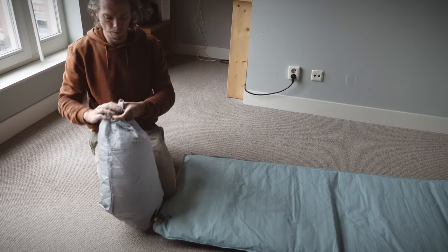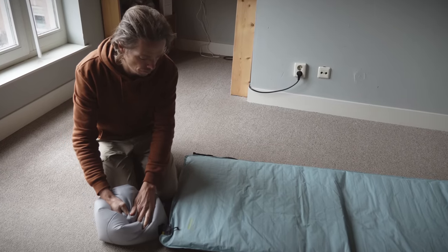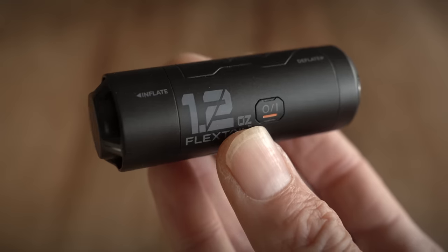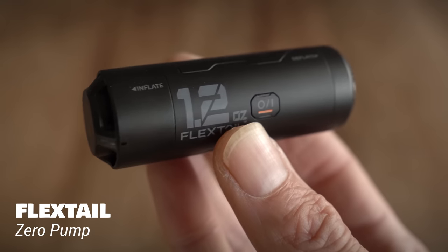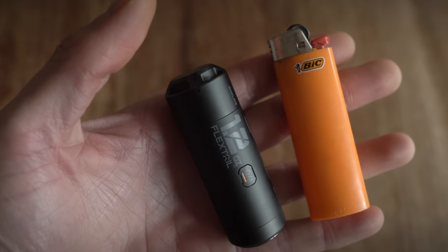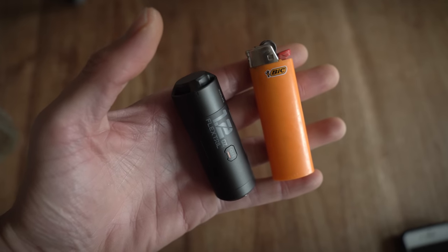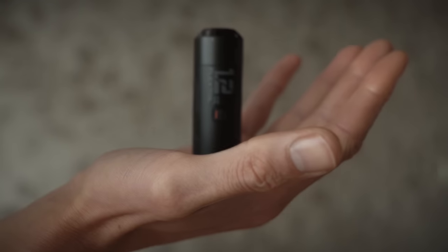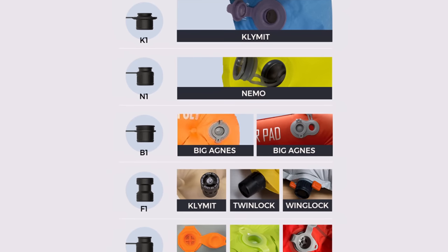One of the most annoying chores I find is blowing up my air mattress at the end of a long day when I'm tired. Perhaps you have seen this tiny mattress pump popping up on the scene recently. We present a pre-production model of the Zero Pump from Flextail to try and see if it lives up to the promise of being super small, lightweight and fast. It weighs about 60 grams including the battery, and included is a full array of nozzles to fit most sleeping mats.